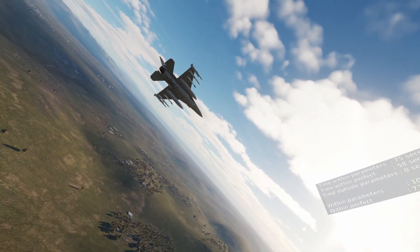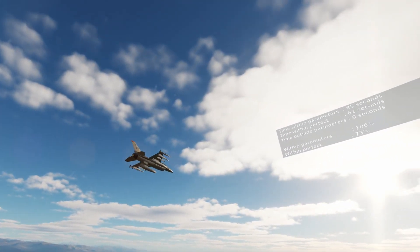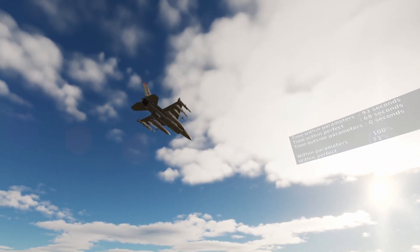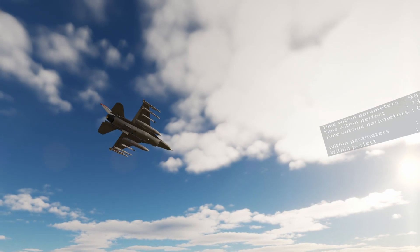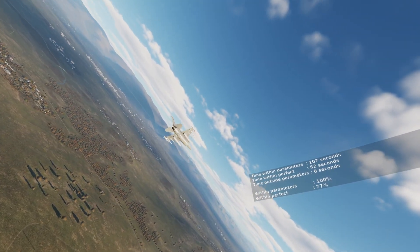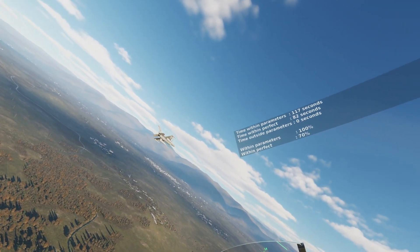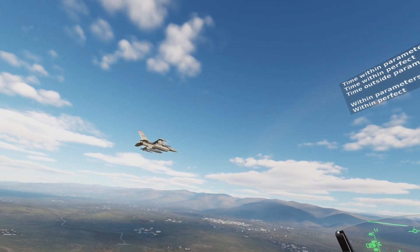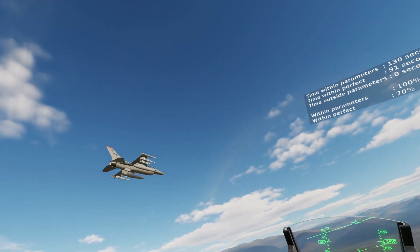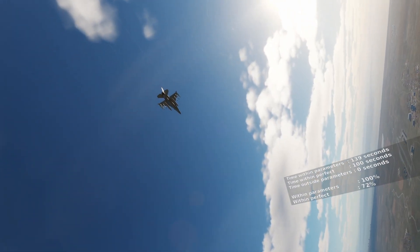I've decided not to include the FSSB review in with the full review of the product. The main reason is I would have to delay it an additional month, but more importantly, I'm going to be comparing the Orion 2 to a whole lot of other sticks available on the market — and most, or all of them, don't have FSSB. So it's really not a fair comparison. I want to give you guys the most accurate and objective review comparing it to other products, so the FSSB will be reviewed separately. Hopefully in the future we'll have some other FSSB products to compare it to, and I'll give you all of my findings at that time.